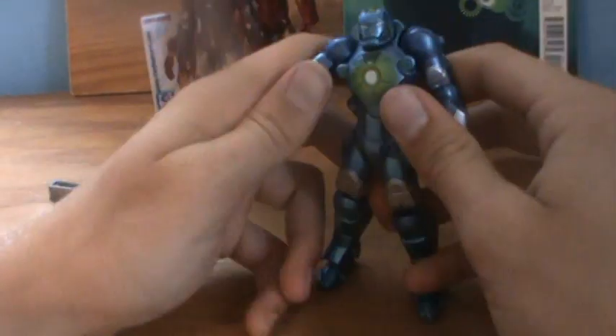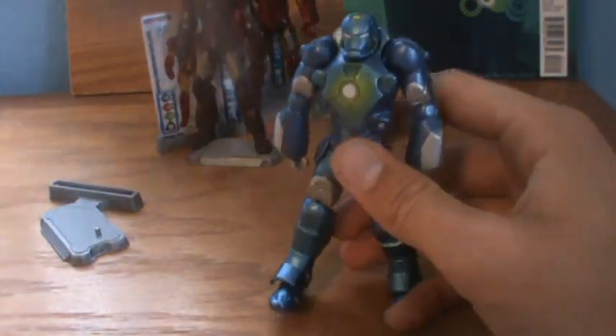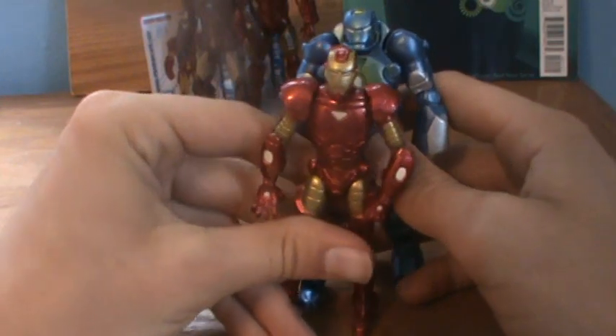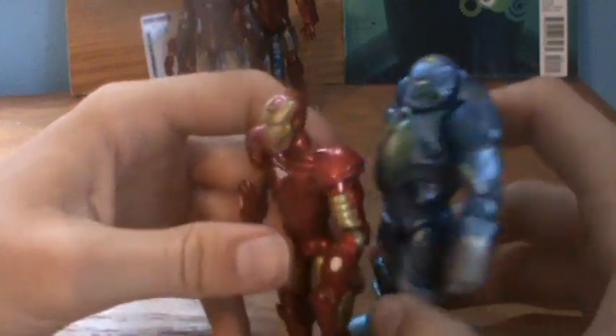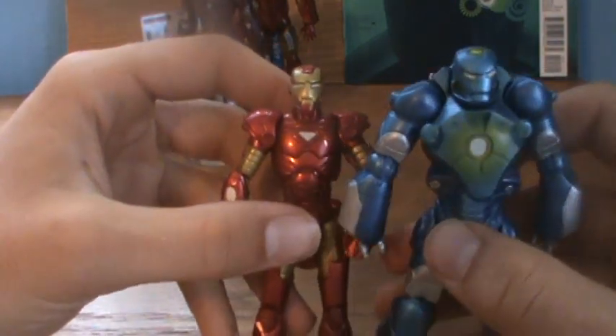He's pretty well-moving for how bulky he looks. To give you a look with the Marvel Universe one, he's taller than him by a bit, and he's also like twice as thick.